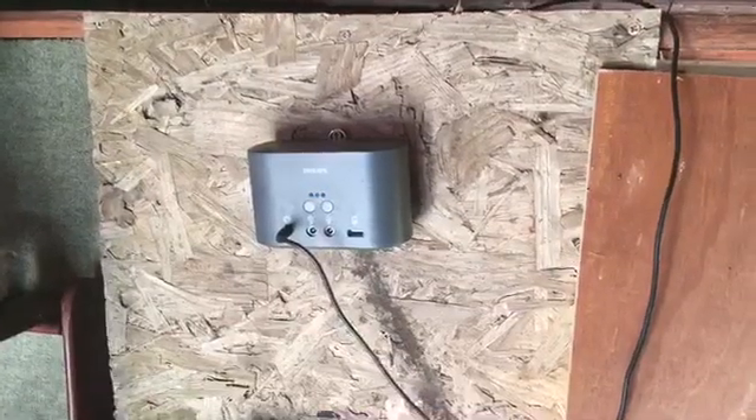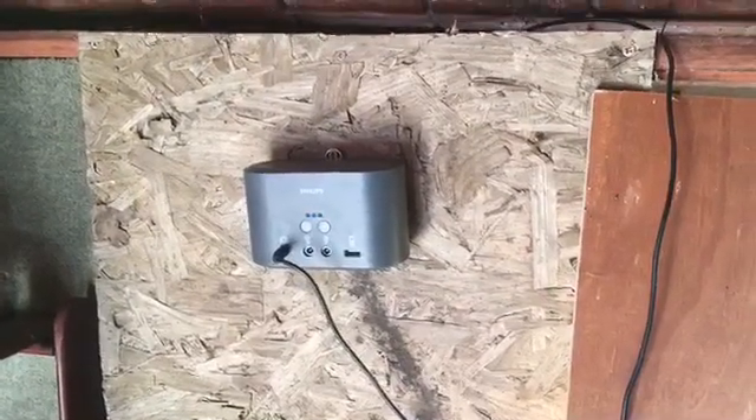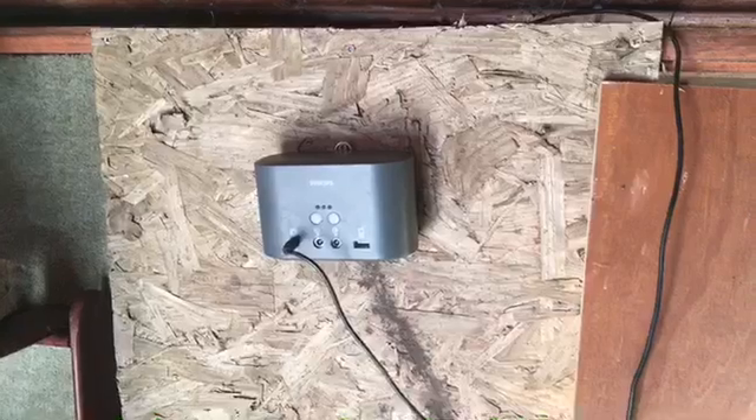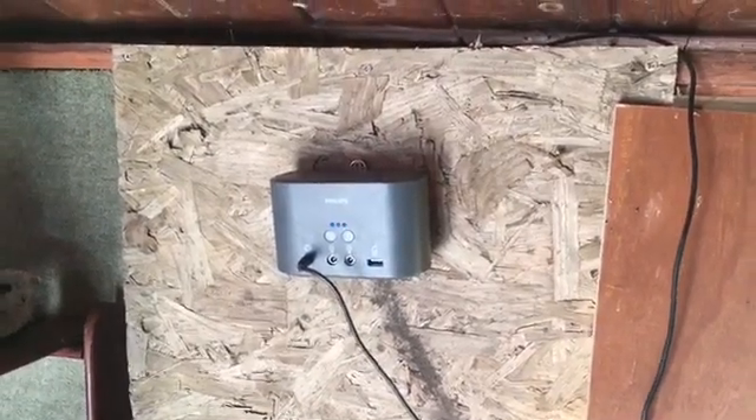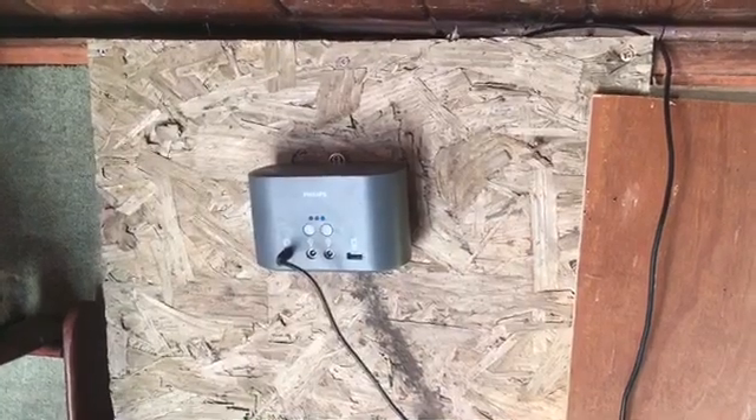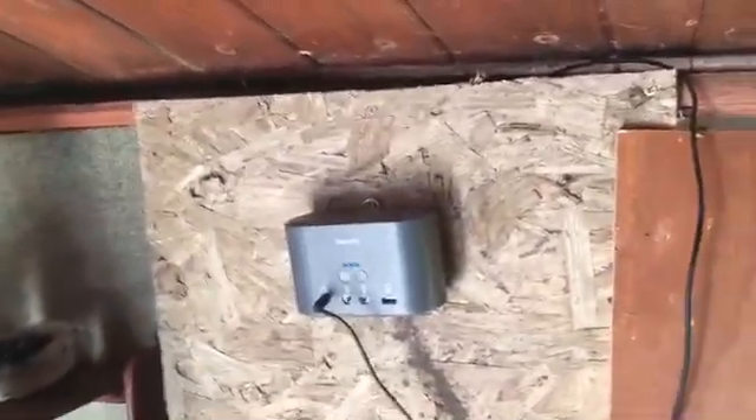I've got the power pack on the wall and it's charging — you can see the lights indicating that it's charging. This isn't brand new, I've had it a couple of years in a different shed, but I don't use that shed to sit in as much as I sit in this shed now, so I thought I'd bring it in here and make the lighting system easier.